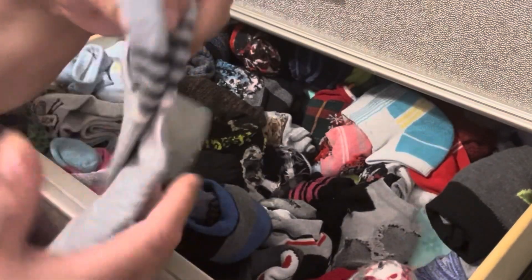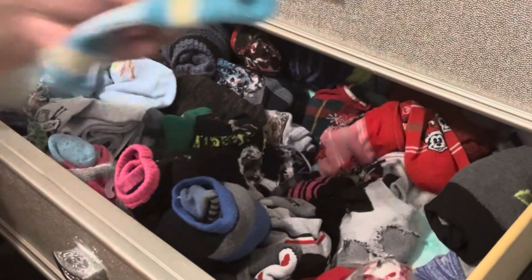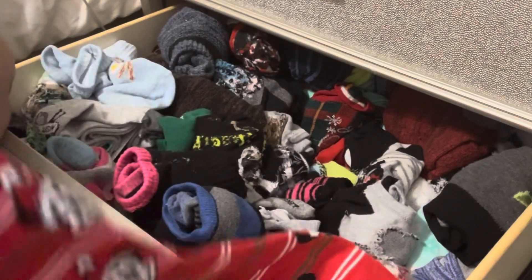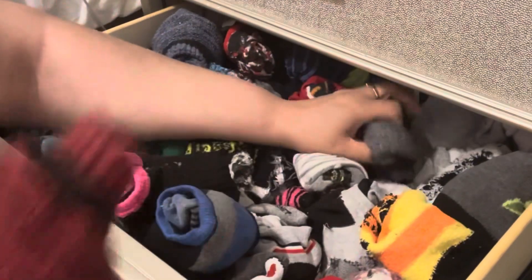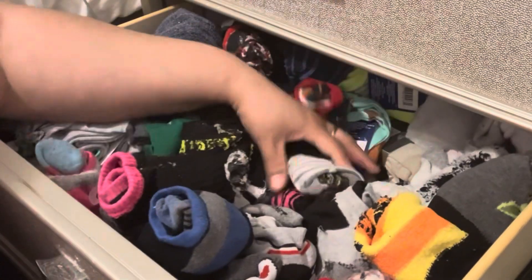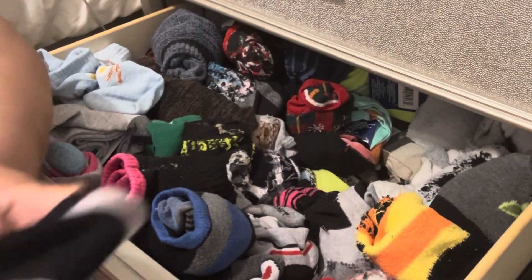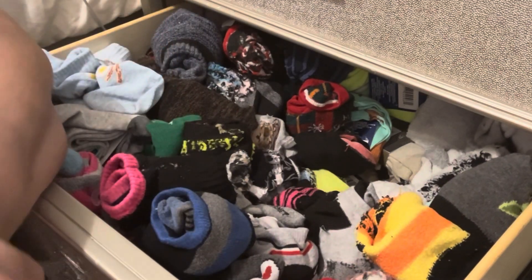I was trying to see any other new ones. These are from Dollar Tree — they're by themselves. This is like an older one. I also have like Christmas — this is like a Christmas Mickey one. I'm going to keep those obviously. I got some winter ones. These are just black. These are some Disney Mickey ones, I'm going to keep that.